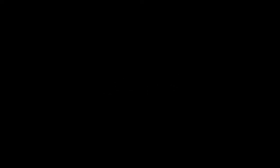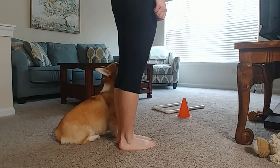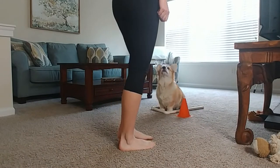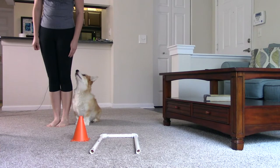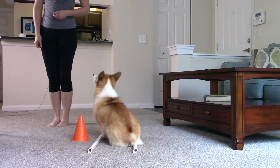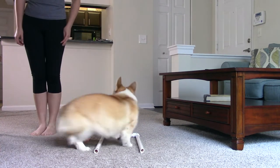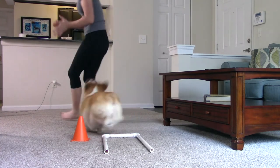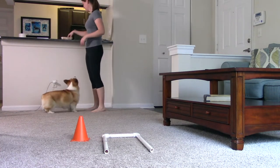Step two: Once your dog is confidently completing the task with a lure, it's time to up the challenge. Instead of luring, make a similar gesture with your hand and expect them to find their sit box. If they can do that, it's time to move on to the next step and also time to add a verbal cue. I use the word 'loop,' but I've also heard other rally competitors use the words 'cone,' 'go,' and 'away.' You can use any verbal you want, as long as it's the same every single time.